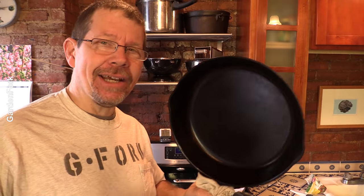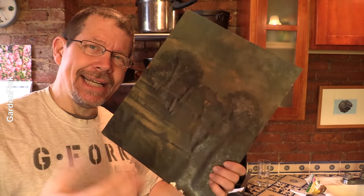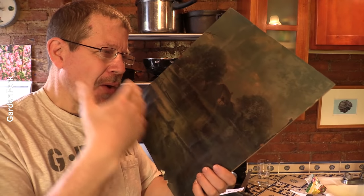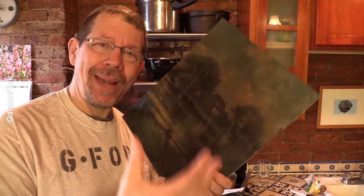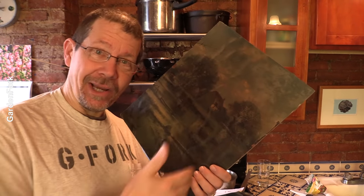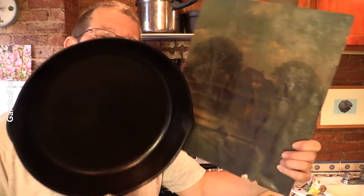Cast iron has been around for, according to Wikipedia, 2,000 years. And the process of seasoning cast iron has a lot to do with oil painting, believe it or not. Now think about it — oil painting uses, and still does, use oil paint. And when you're seasoning your cast iron, you're using an oil as well. Old oil paint, old cast iron, both use oil.